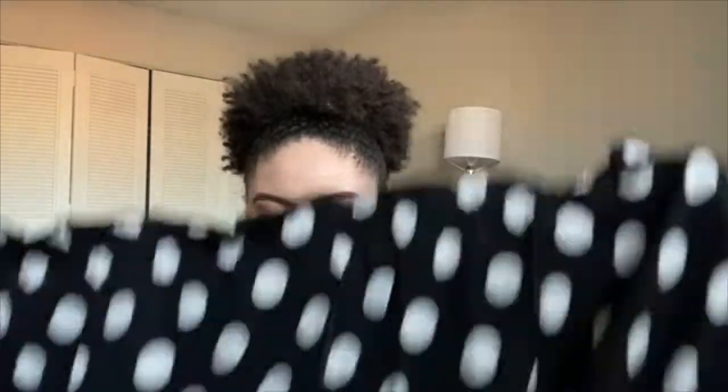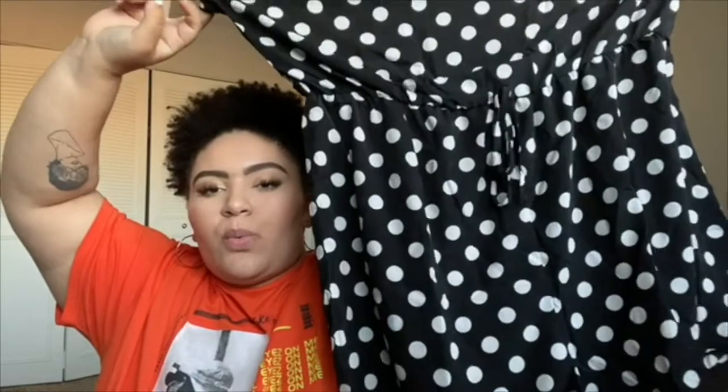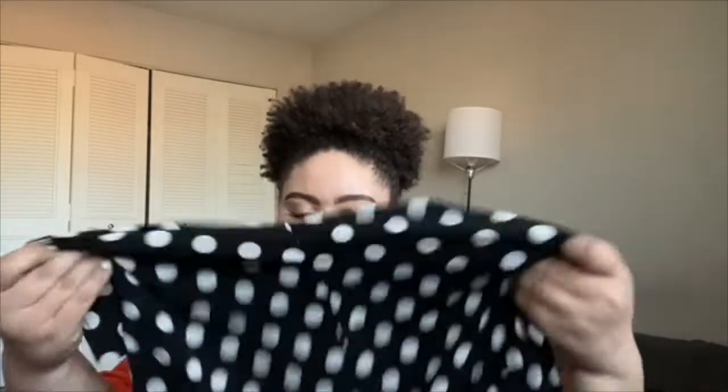And that is it for the tops and bottoms. The last two things I have — this is a romper. It's a black and white polka dot romper, it's a strapless one. The top has a lot of stretch in it, and then the waist also has a lot of stretch, but the shorts part does not have any stretch — not even a little bit. I got this in a 3X and it fits me fine. I'm usually a size 18 to 20, so the shorts fit, but they are pretty snug.